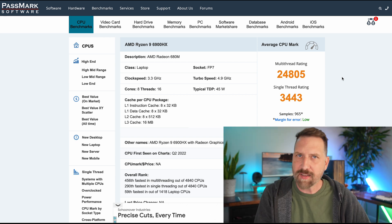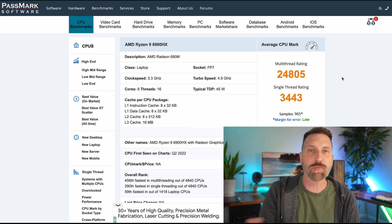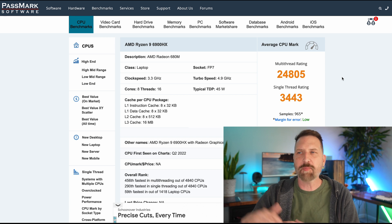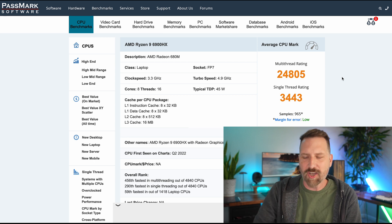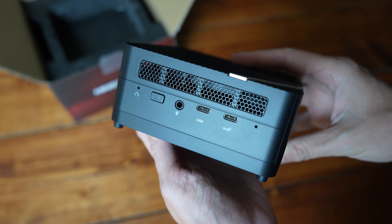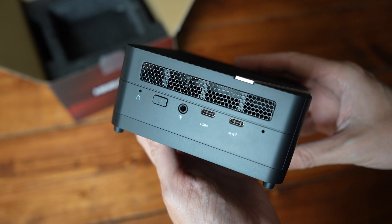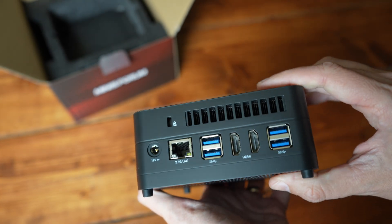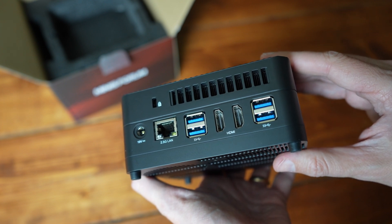Now this Ryzen 9 processor is a little bit older — it's not the most recent generation, and that's part of why it's cheaper. Ryzen's naming convention goes like this: five is good, seven is better, nine is their best. This is a Ryzen 9. The ports you're getting in this computer are a little better too. Around the front you have two USB Type-C ports and a headphone jack. Along the back there's a power port, LAN port, two USB Type-C ports, two HDMI ports, and two USB Type-A ports.